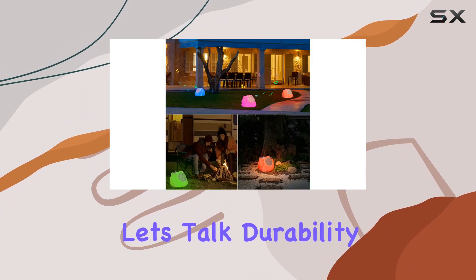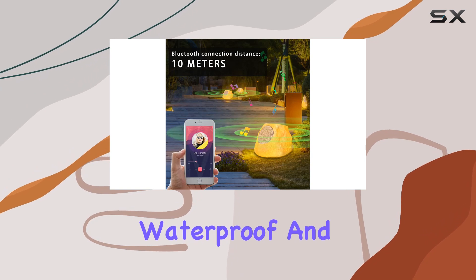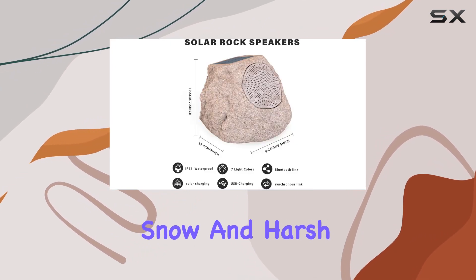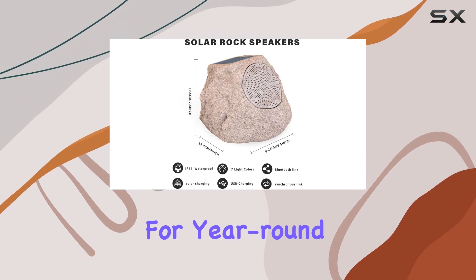Now let's talk durability. With an IP44 waterproof and weather-resistant design, these speakers can withstand rain, snow, and harsh sunlight, making them perfect for year-round use.